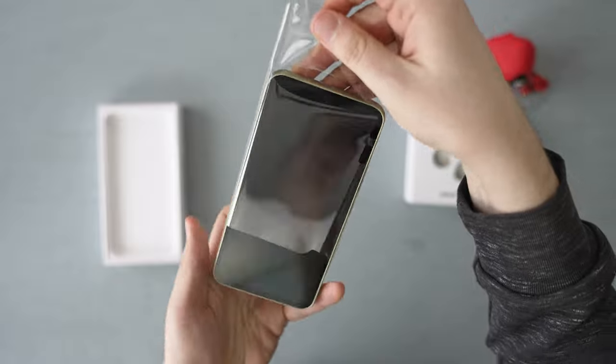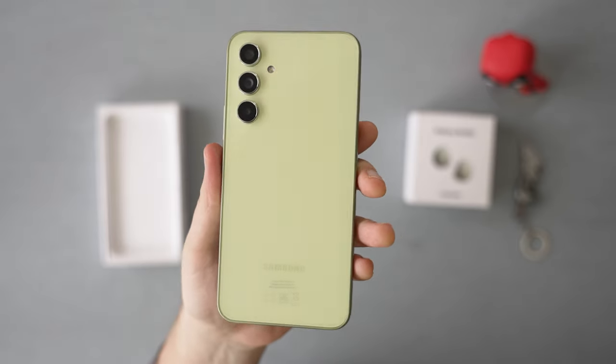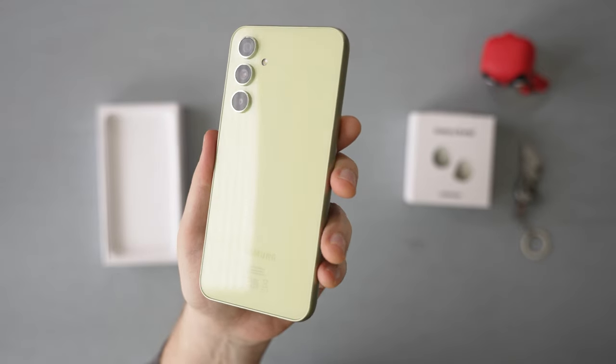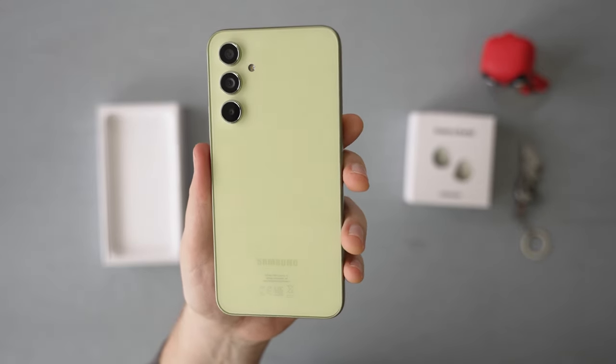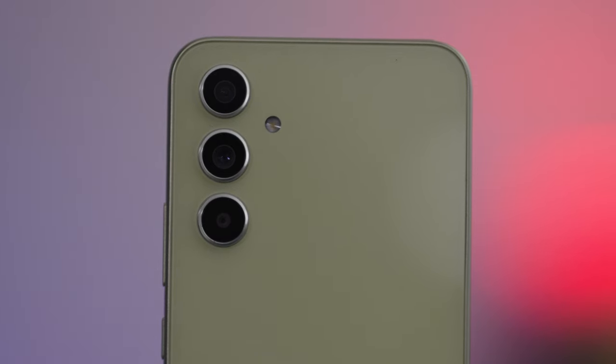And finally, the phone — let's take it out of the plastic bag. The design on the back is similar to the latest Galaxy S series flagships, especially because of the camera unit on the back, where all the lenses are separate.